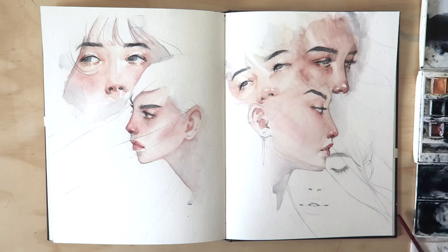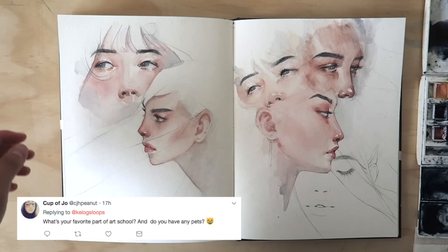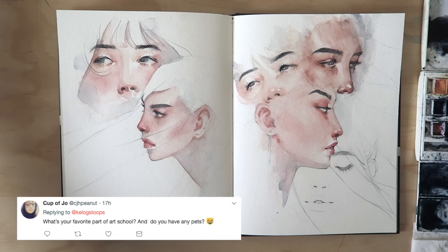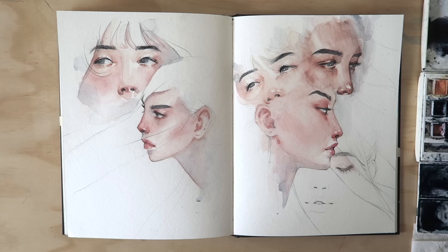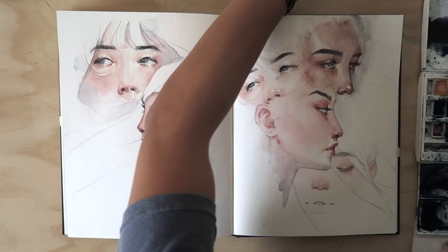From CupofJoe: "What's your favourite part of art school and do you have any pets?" The thing I love most about art school is probably being able to have art friends. I never really grew up with any art friends, so I never got to get excited about going art supplies shopping or anything. And now I do and it's awesome. I don't have any pets, sadly. I do want a dog so desperately, and at some point in my life I have to get a dog and I will name him or her Fish.